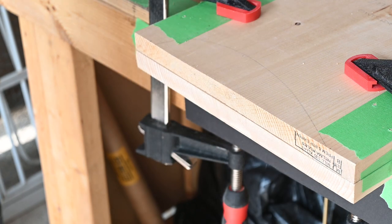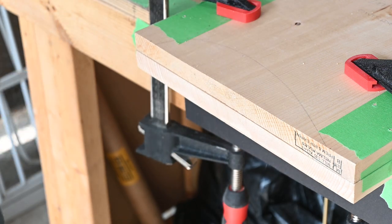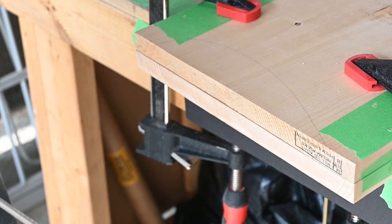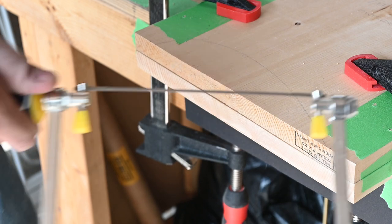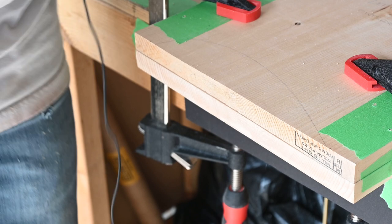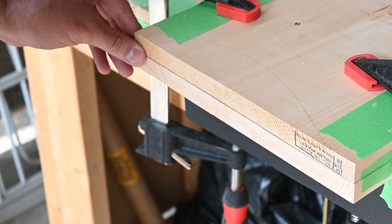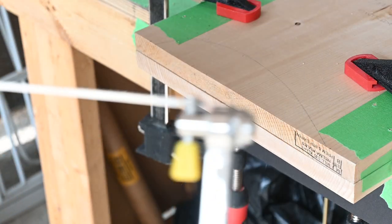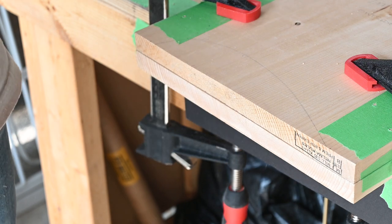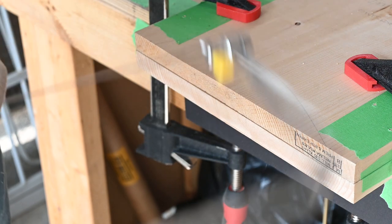The last task for today is going to be cutting out the feet, which is going to be a real test of my coping skills — some tool humor for you. I've tried to line up these boards as best I can. I should have done a better job of planing them down, but anyway here we go. I've never done this before.